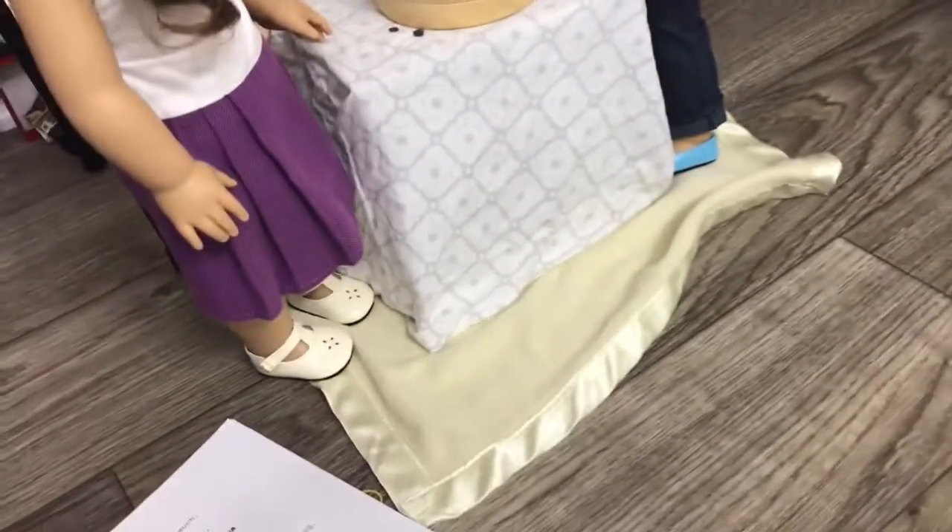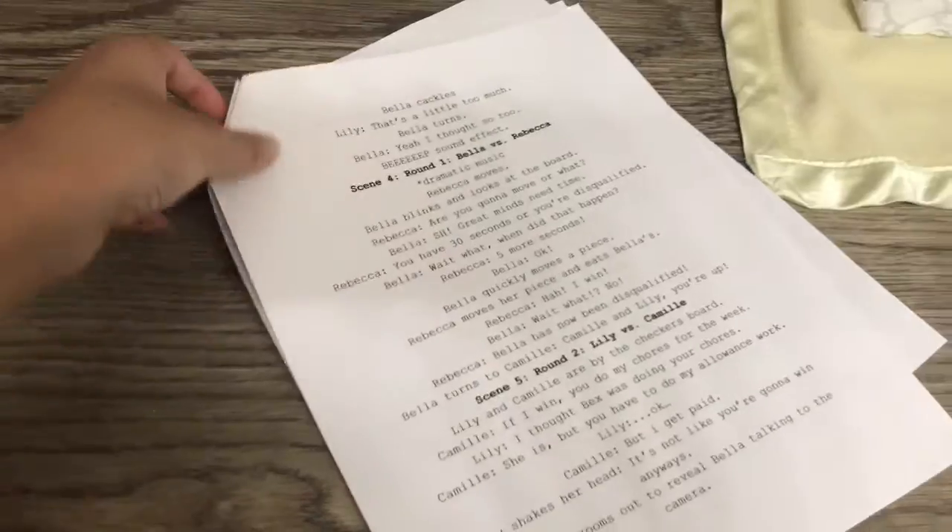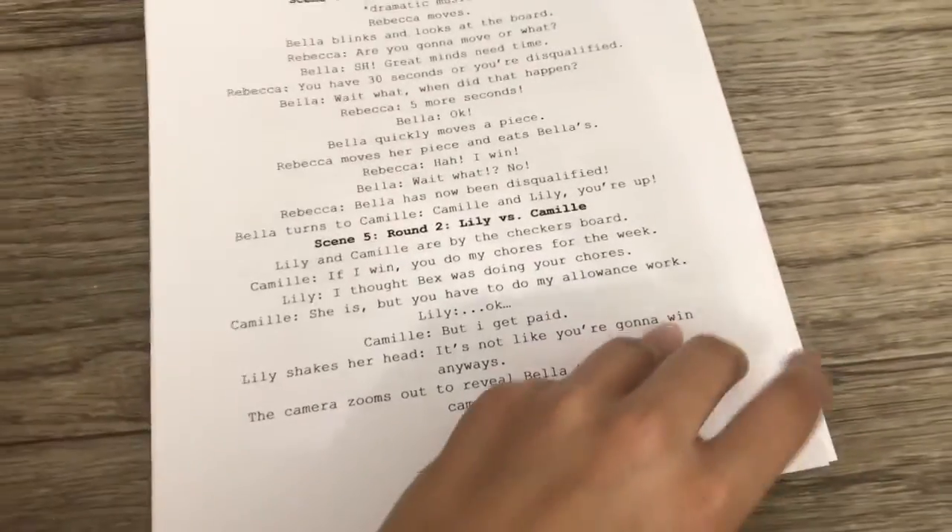It's a little while later and I actually haven't filmed in two or three days. Today I filmed scene three and scene four, and I'm waiting for my camera battery and phone to finish charging so I can film scene five and possibly scene six, then start editing. There are only two more scenes left.